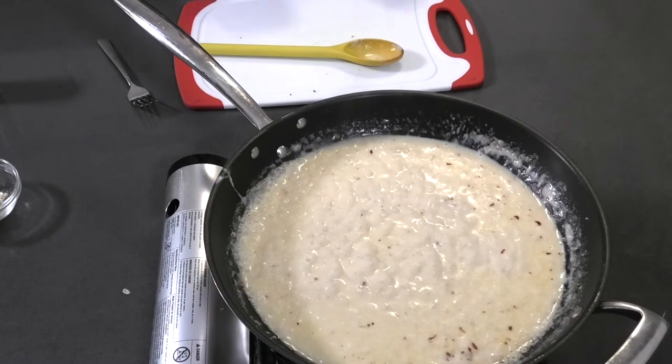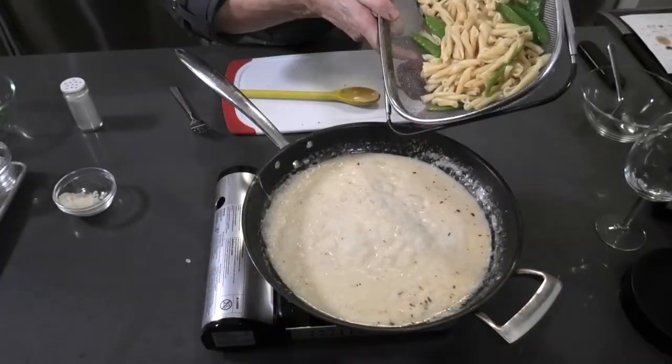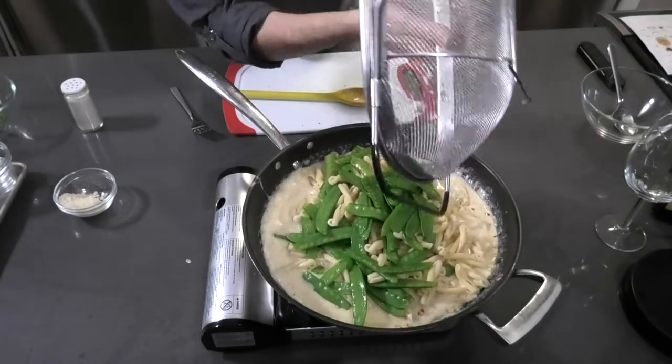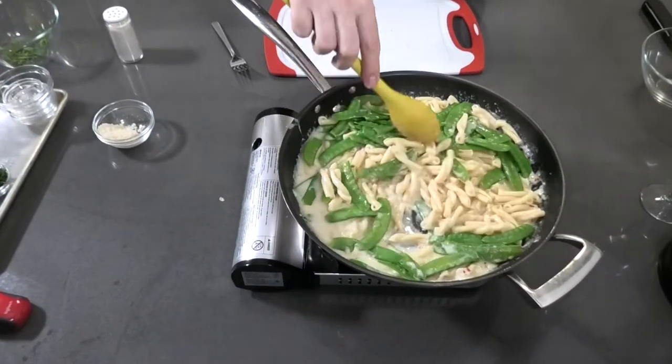We're going to get our pasta and toss it into the sauce. There we go — check on your steelhead too.